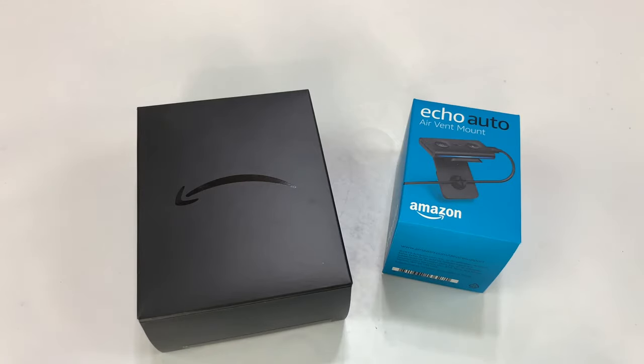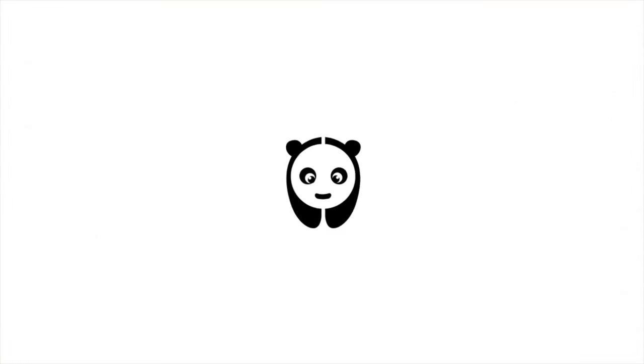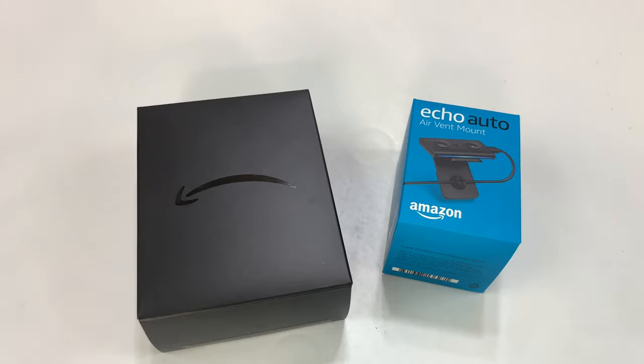What's happening Panda Nation? Peter Von Panda here. The Amazon Echo Auto, the one for your car, is invite only and I just got one! So let's check it out.